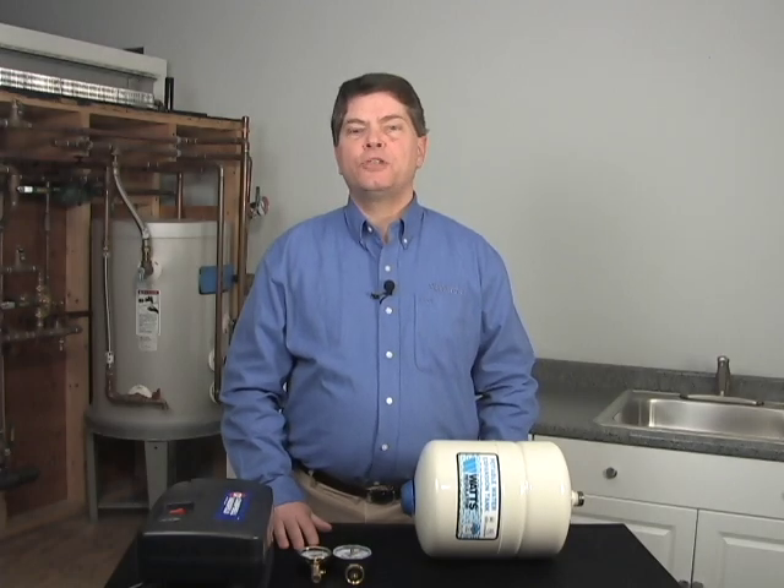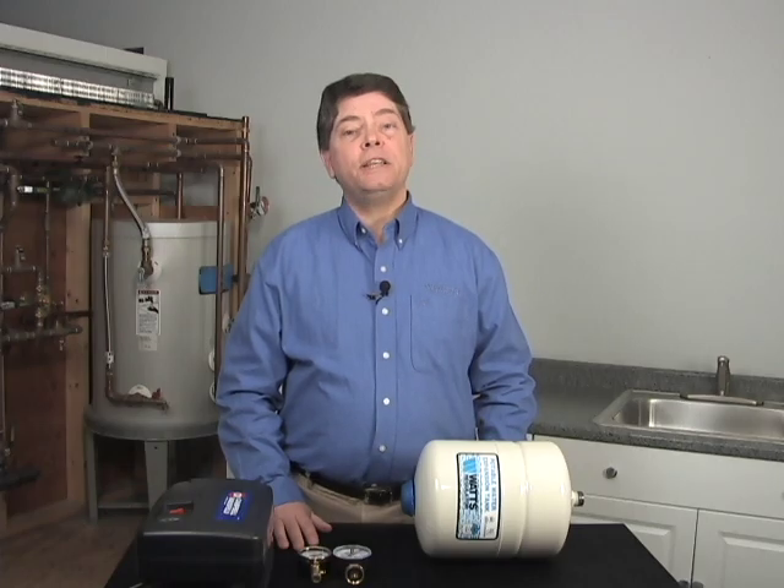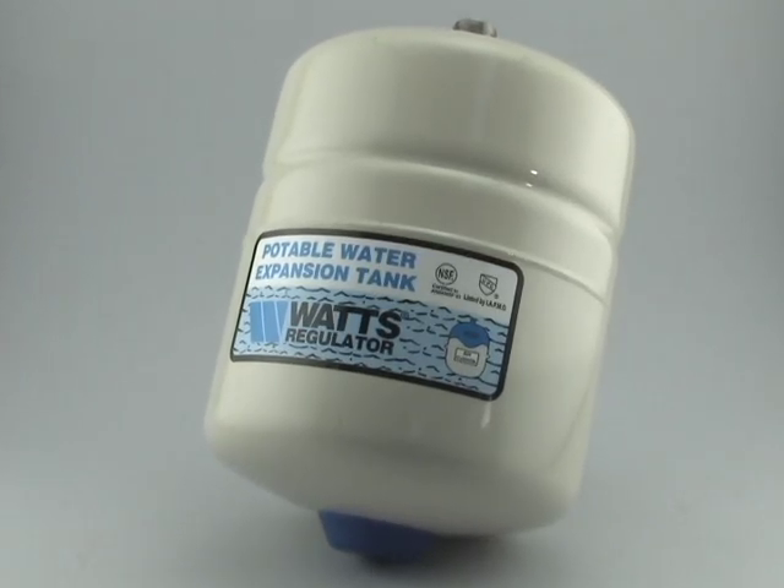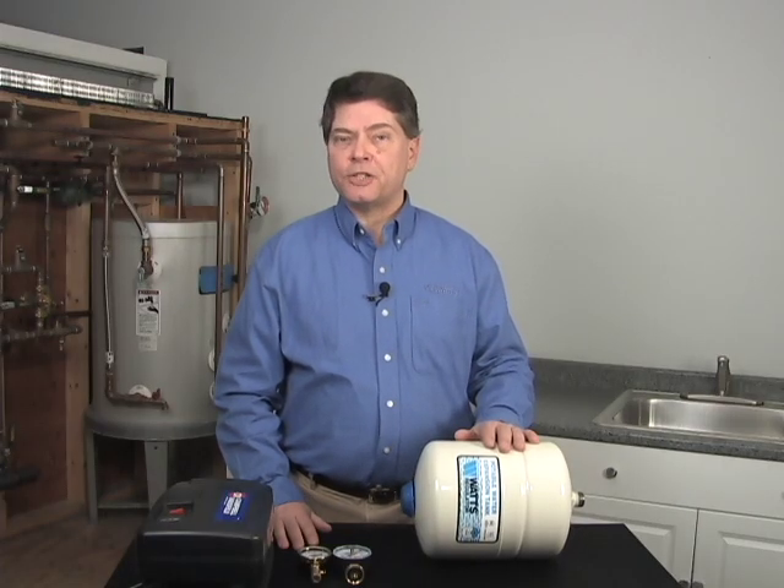Today we will discuss the proper procedure for adjusting the pre-charge on our DET and PLT potable expansion tanks. These tanks come pre-charged from the factory at 20 PSI.